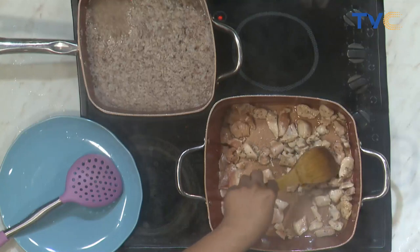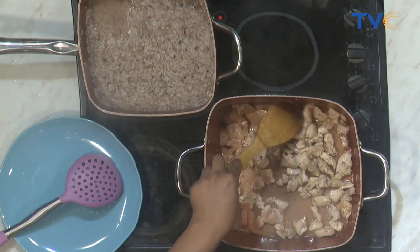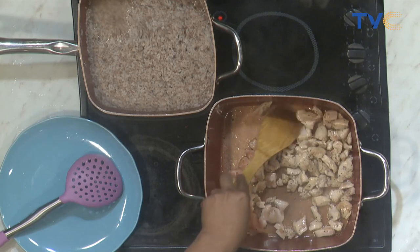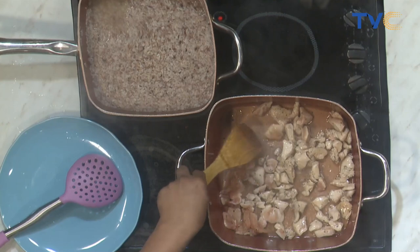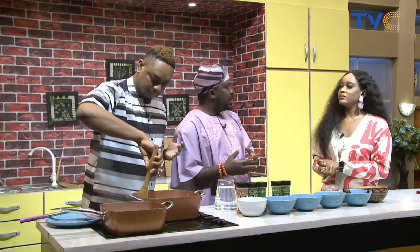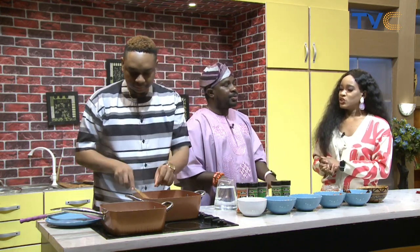It's a one-pot dish. Tell us about the events coming up this weekend. It's the fourth edition of the Ofada Rice Day Festival. It's been a lot of work, but the message is gradually being passed. We're trying to change the Ofada rice narrative — we're trying to make people see the healthy side of life, that we're not just selling rice, we're selling good health and nutrients.